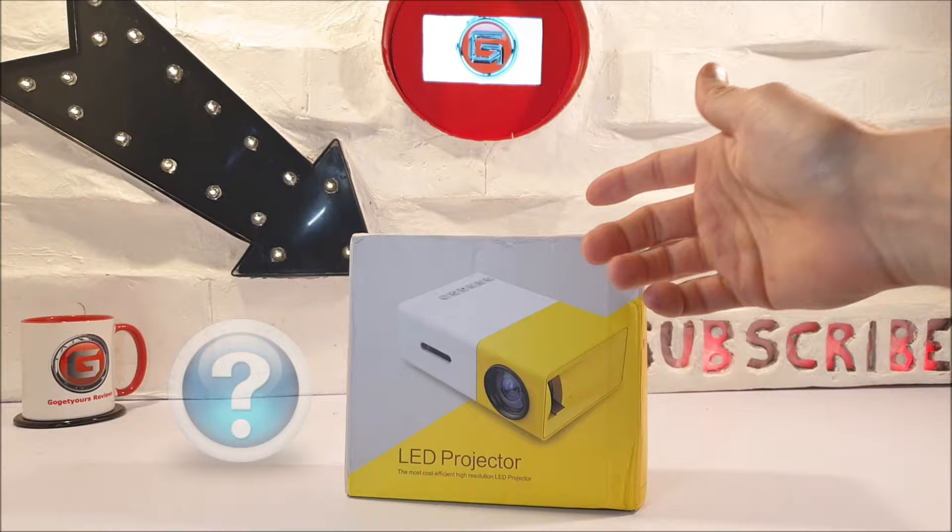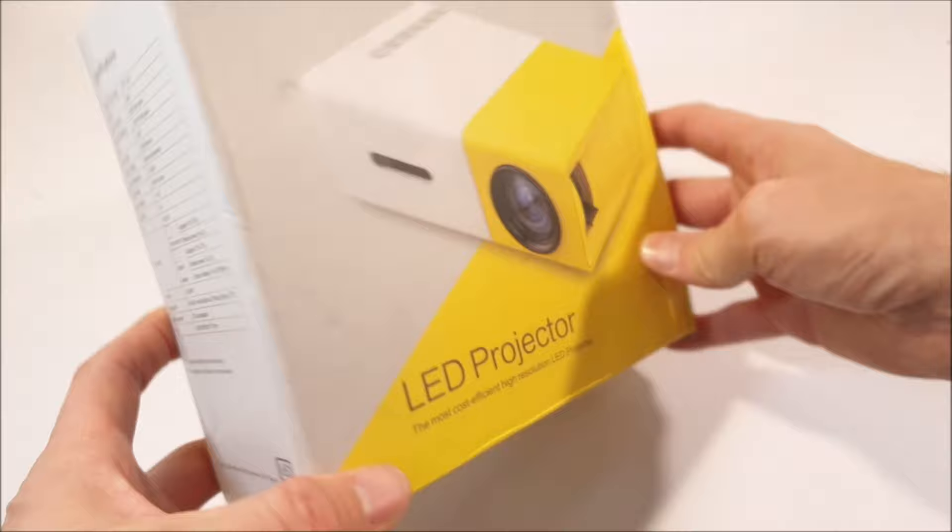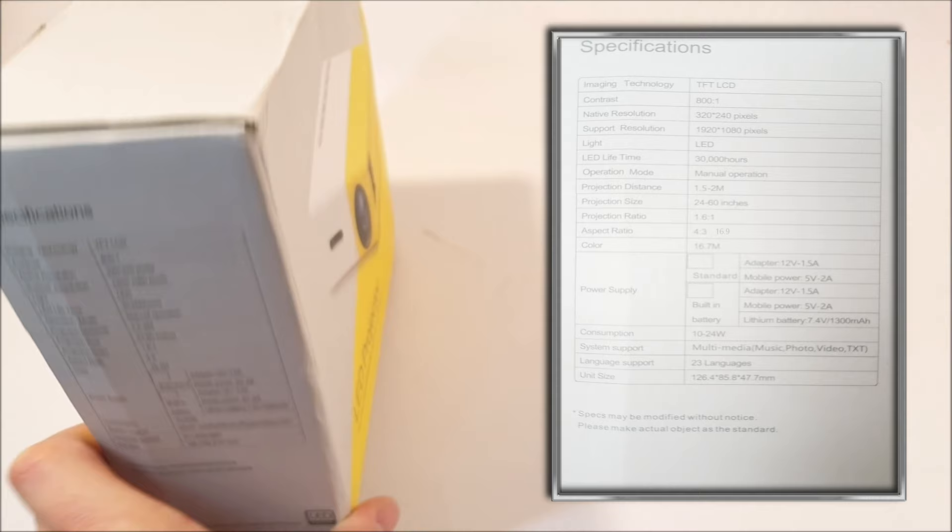So quickly, outside the box, there are some listed specifications to the side — let's just roll them up for you guys to see. The specs list that this projector has an 800:1 contrast ratio, a 320x240 pixel native resolution, and it says it supports 1920x1080p. It also has an image projection from 24 to 60 inches, with a 4:3 or 16:9 aspect ratio, and an LED lifetime of up to 30,000 hours, which is around 3 and a half years. There are a few more specs, all of which we will get into shortly.